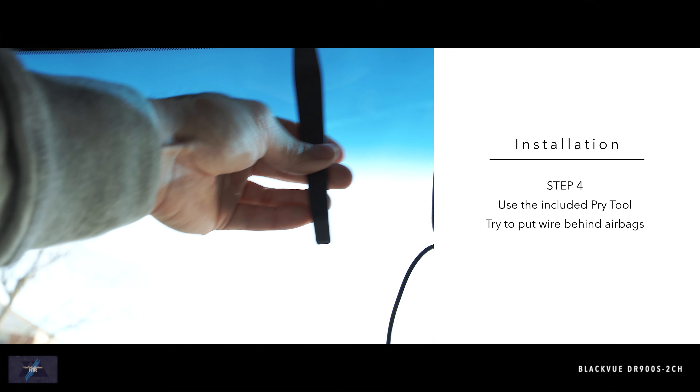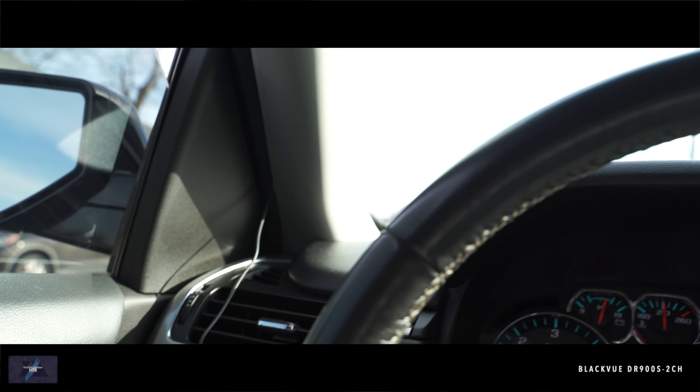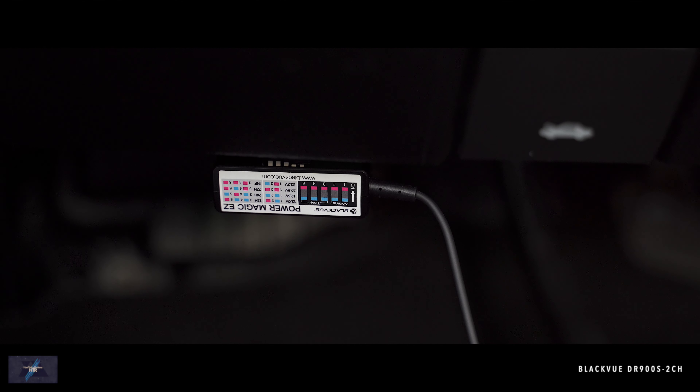Use the included pry tool to pry back the edges just enough to tuck in the wires. If you have side airbags, run the wire underneath so it doesn't cause any interference. I ran the cable along the windshield and down the side, then underneath the steering wheel.